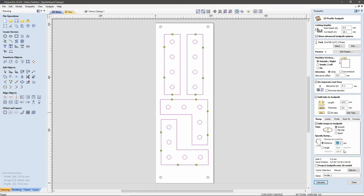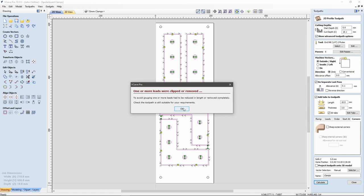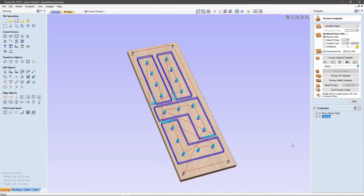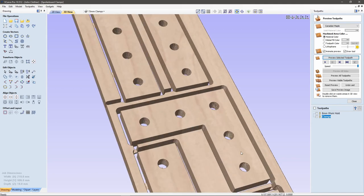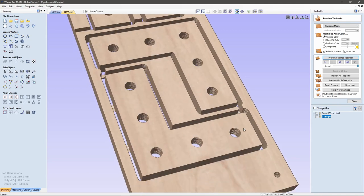I'm now going to do a ramp with a smooth ramp distance of 50 millimeters. Let's name that 'clamps' and calculate. We're going to get a warning, then hopefully preview how it's going to cut. Let's do a preview — it all looks like it's going to be okay.